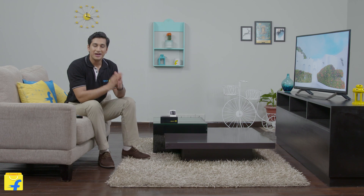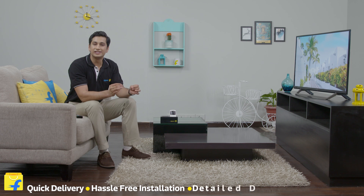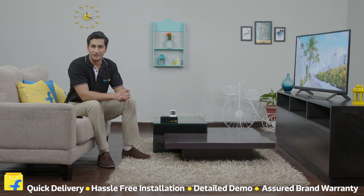So are you still thinking? Come join the Flipkart family, sit back and relax. We assure you quick doorstep delivery, hassle-free installation, a detailed demo for all our products, and a broad warranty.